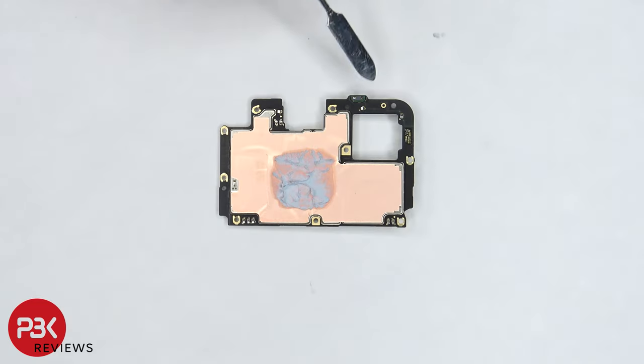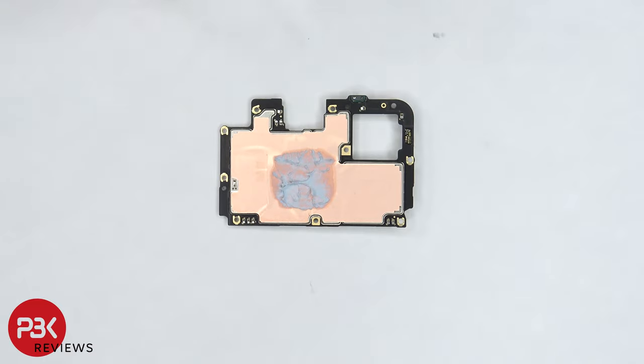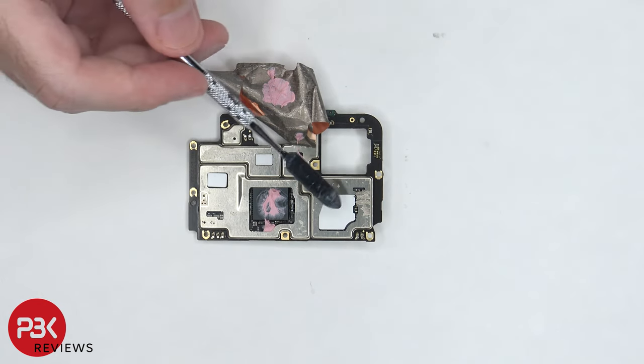On the back side, the proximity sensor is located on top, and there's more copper tape on the back shields as well as some thermal paste in the center. Once the copper tape is peeled back, we can see more thermal paste on top of the processor and RAM, as well as this chip over here, and some more thermal pads on these chips.